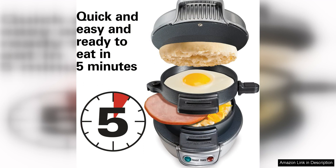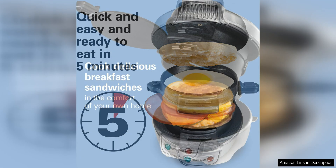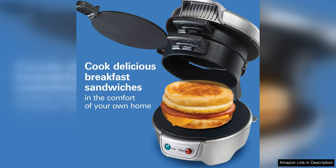One of the standout features of this sandwich maker is the Egg Cooker Ring. This handy tool allows you to perfectly cook a round egg that fits perfectly on your sandwich. Whether you like your egg fried, scrambled, or poached, the Egg Cooker Ring ensures that your egg is cooked to perfection every time.